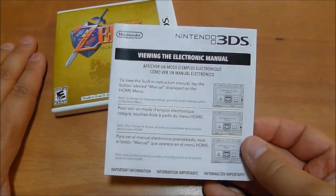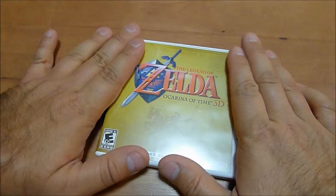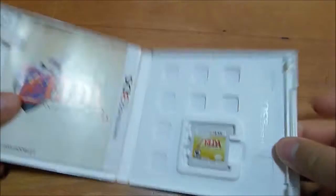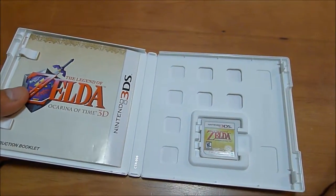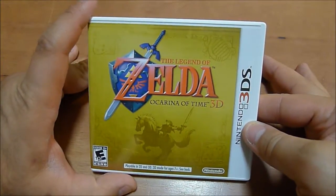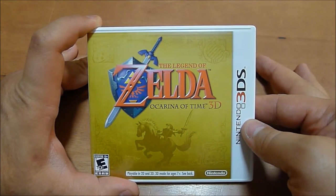But for general purposes, if something says complete in box, it has to have the box, an insert if it's a game like this or a CD game, an instruction manual if it came with one, and of course the product. Everything else is superfluous. So that's what CIB means. I'm your host, the Mile High Mouth. You're watching Area DMG, and you are now caught up.